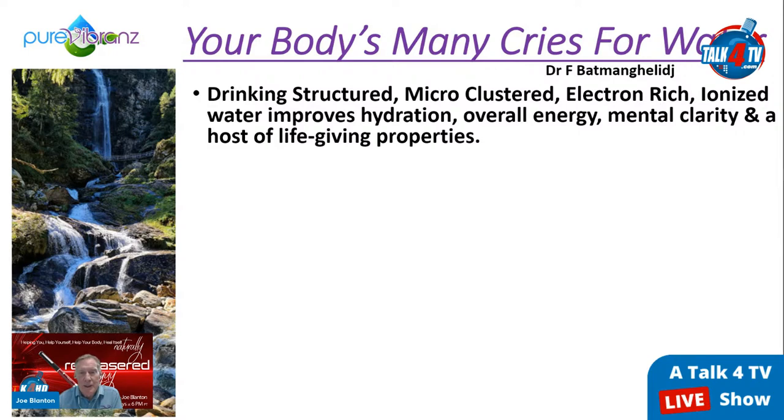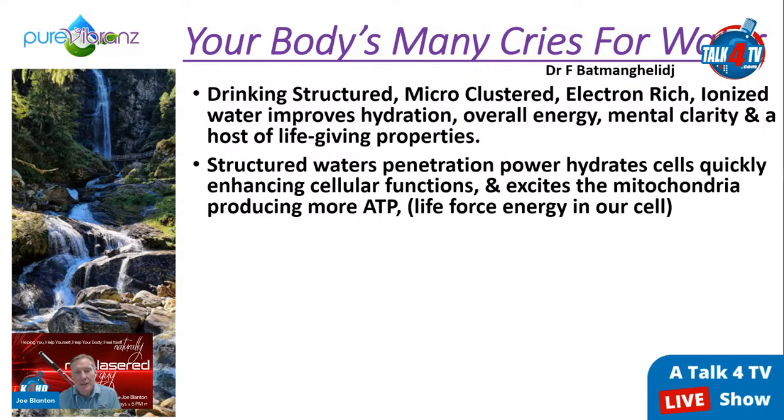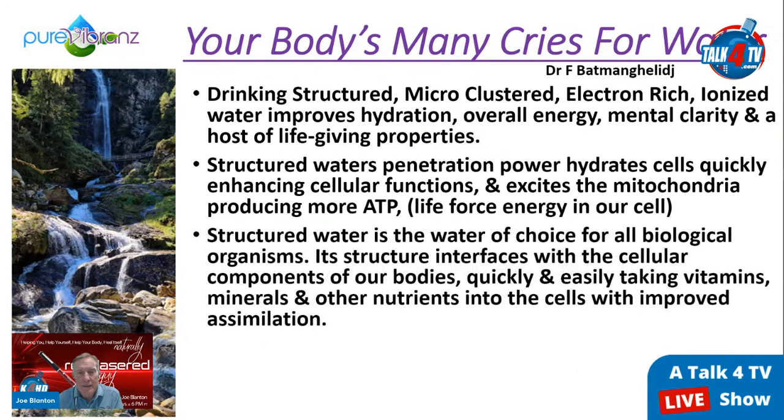It's better not to drink much with meals as it dilutes digestive acids. If you're drinking alkaline water, definitely don't drink it with meals because your stomach needs pH around 1.5–2, like battery acid, to digest food. It's best to drink 8–16 ounces about two to three hours after each meal. Drinking structured, microclustered, electron-rich, ionized water improves hydration, overall energy, mental clarity, and a host of life-giving properties.